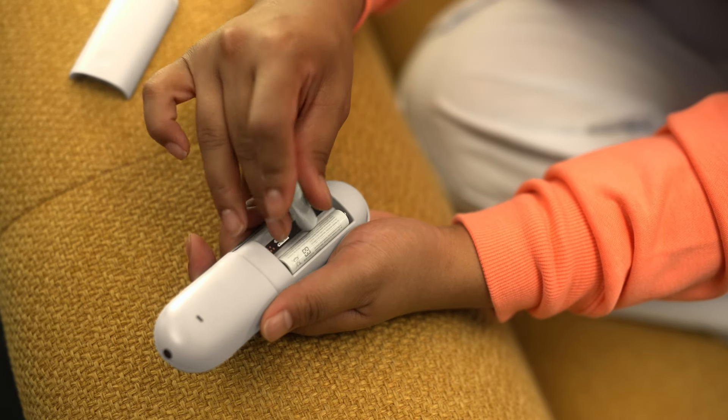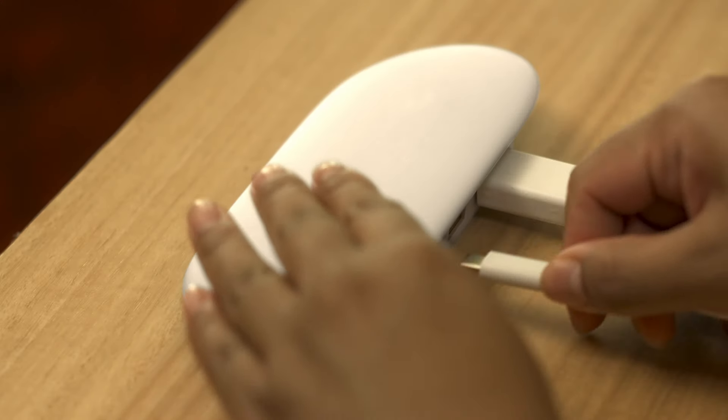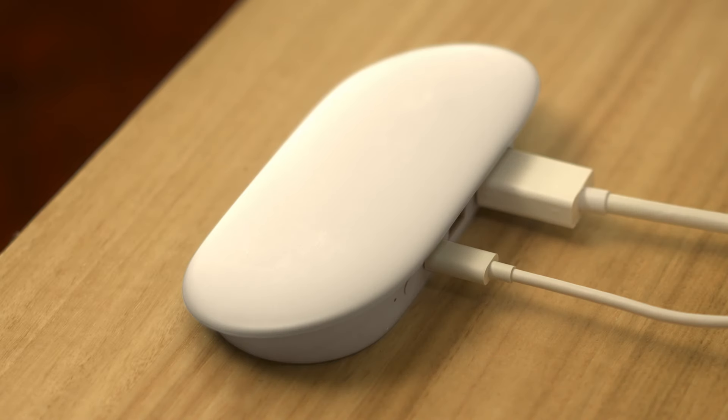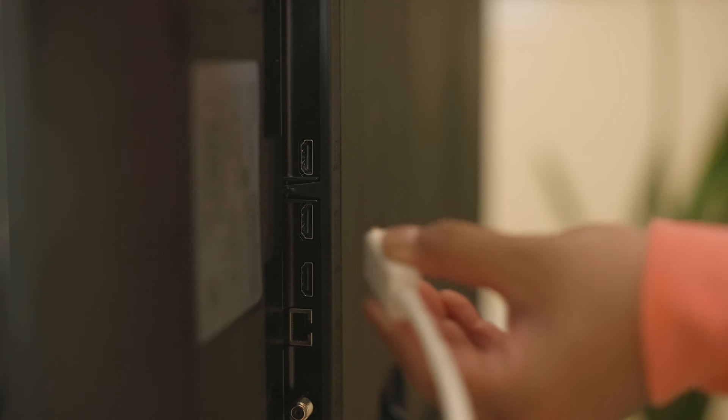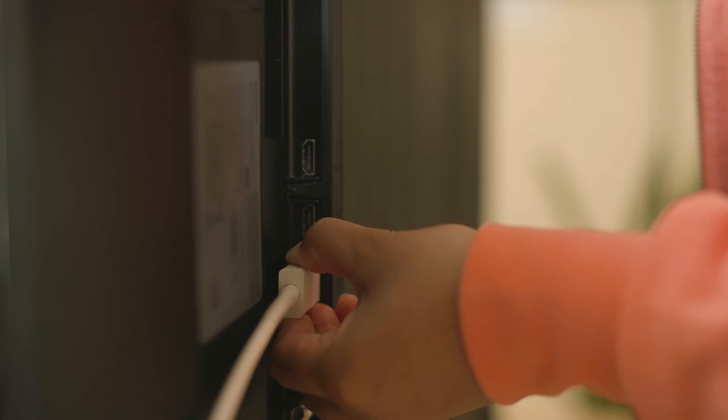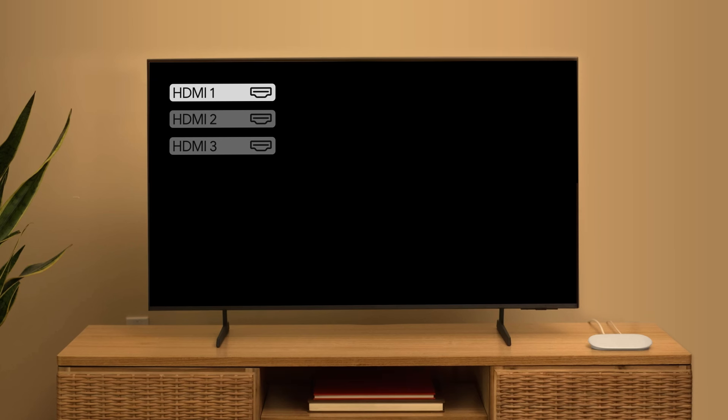First, put the batteries in your remote. Next, connect the device to the USB cable and power adapter, and plug into a socket. Then, connect the device to your TV using the HDMI 2.1 cable. On your TV, switch to the HDMI input that you plugged the device into.